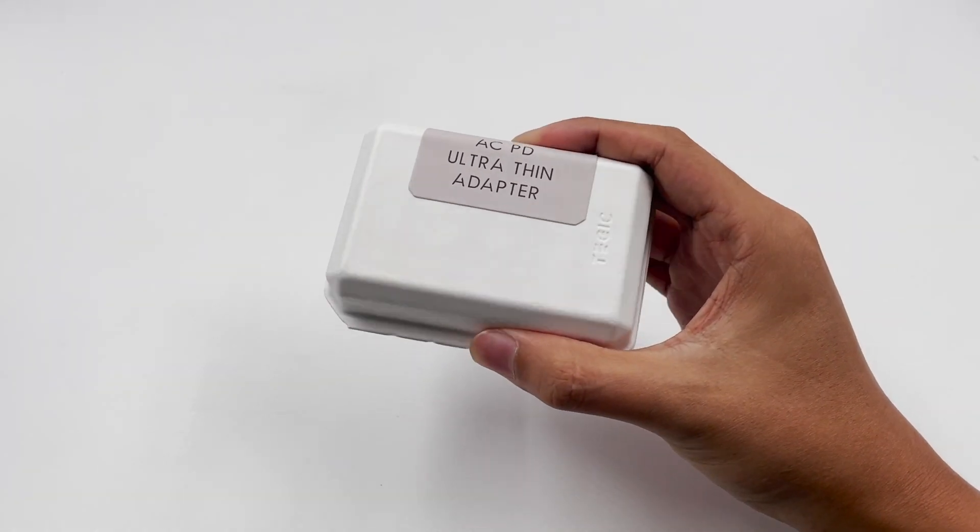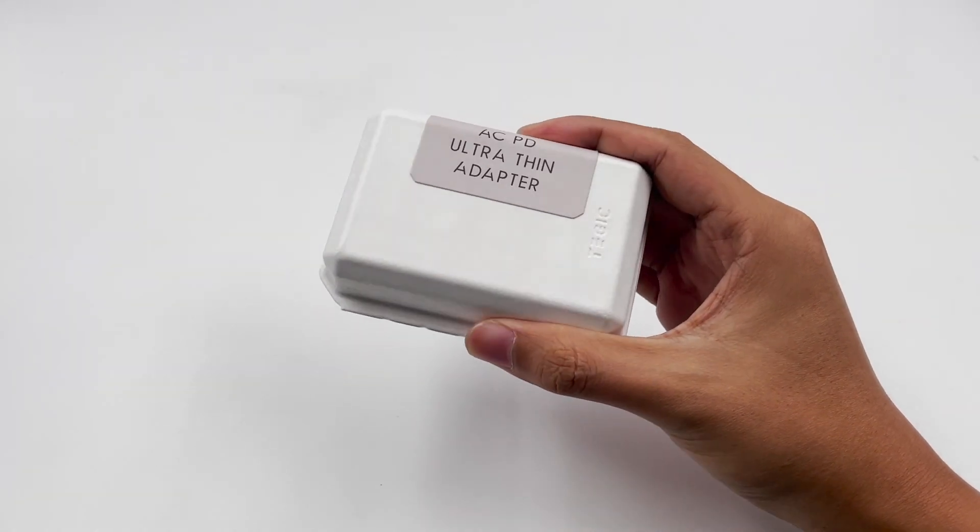Hey guys, welcome back to today's video. Today, we got a 65W GaN fast charger from Tejik.